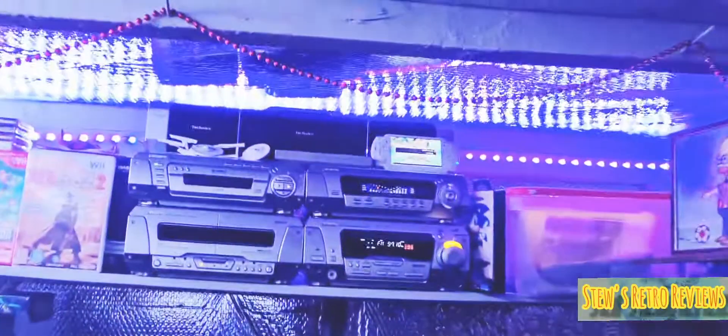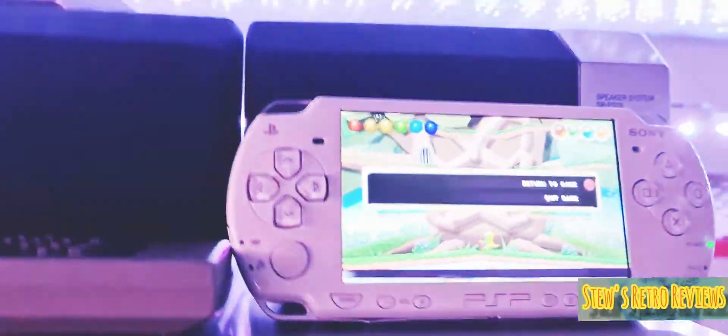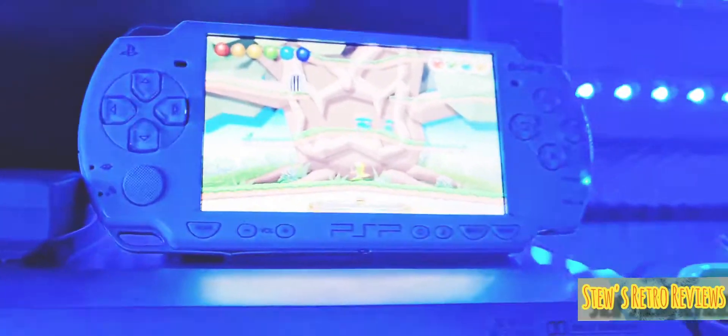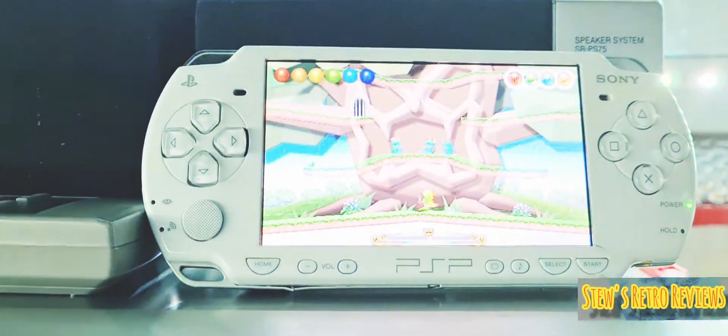Basically I just want to show you this — you can hear that little tune. That's Bubble Bobble as well. This is the PSP version — excellent little version, it really is. It expands on the original arcade game quite a lot.